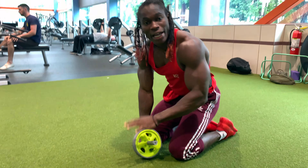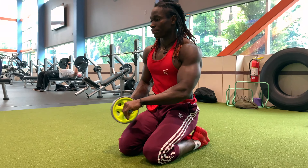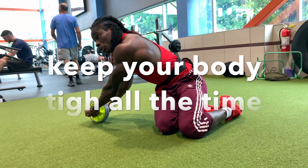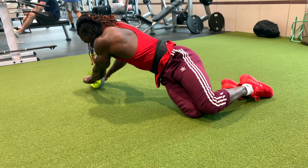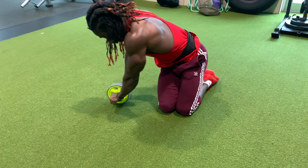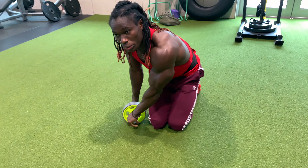And then if you want to go to the side with it, it's the same thing. You can have it on your right side — I say three times.